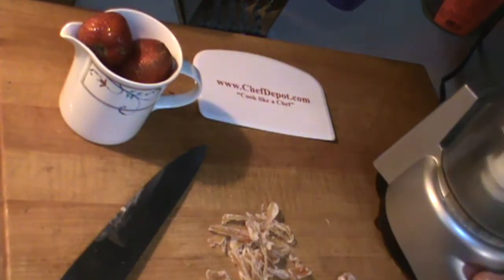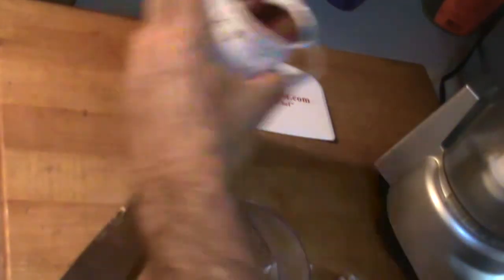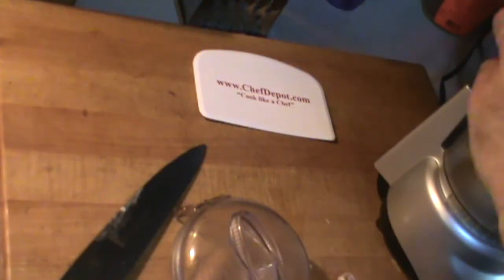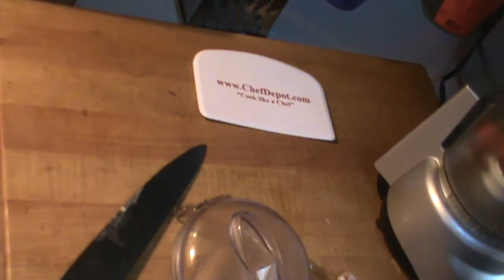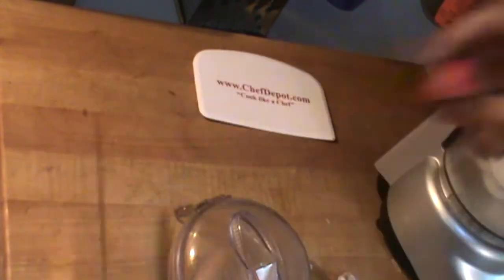We've got a food processor here. Basically you combine the ingredients and put them right in. If the strawberries are not real sweet, add just a touch of sugar — a little bit. And if the strawberries are too big, you might want to chop them in half.